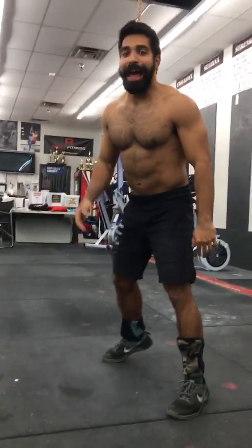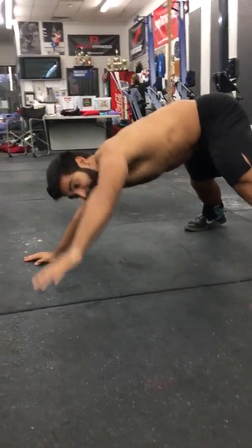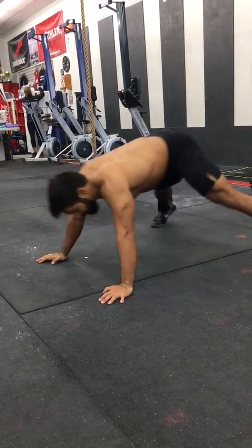And then half Hindu. Legs wide, hands wide. Under the fence, hips forward, and then back.